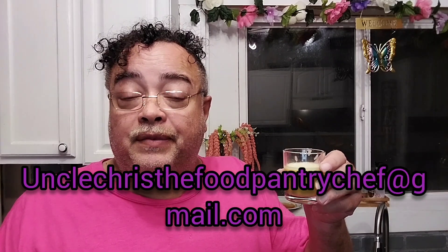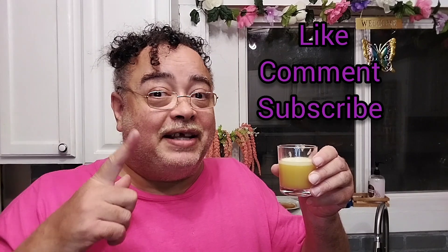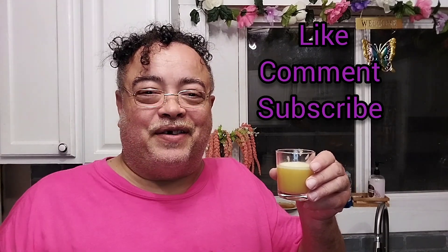June, are you watching? All right. Remember, Uncle Chris is my promo code, 30% off. Write to me, Uncle Chris the Food Pantry Chef, at gmail.com. All right. Like, comment, and subscribe. Till tomorrow. Big love.